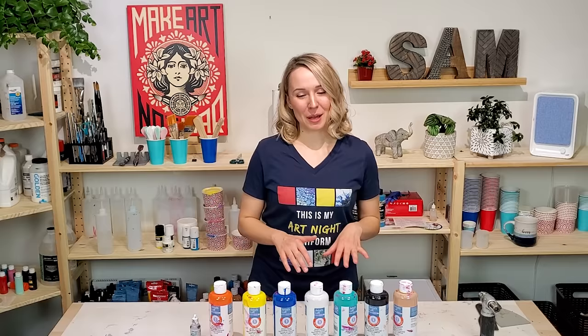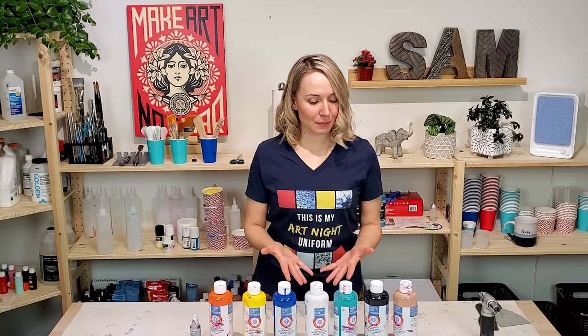Today I'm gonna do acrylic pouring swipe using this Artist Loft ready mix pouring paint. And this paint has been working very well for me, especially for swipe technique.